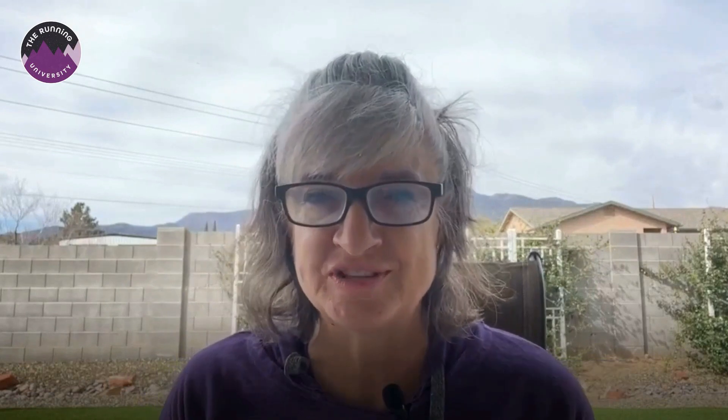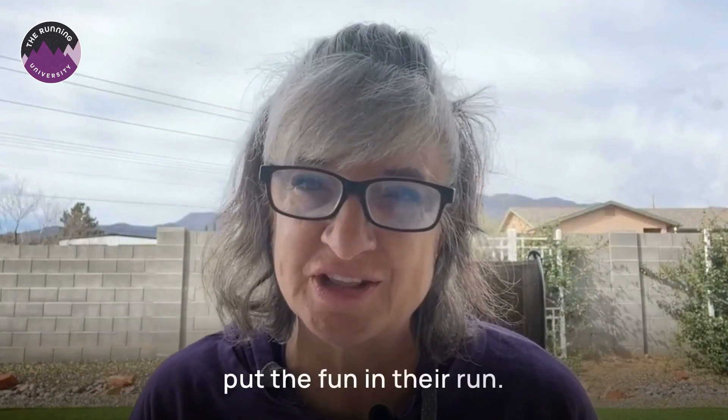I'm Coach Lisa from The Running University, and I'm here to help women put the fun in their run. And if you're new here to my channel, thanks so much for listening in, and make sure to subscribe.